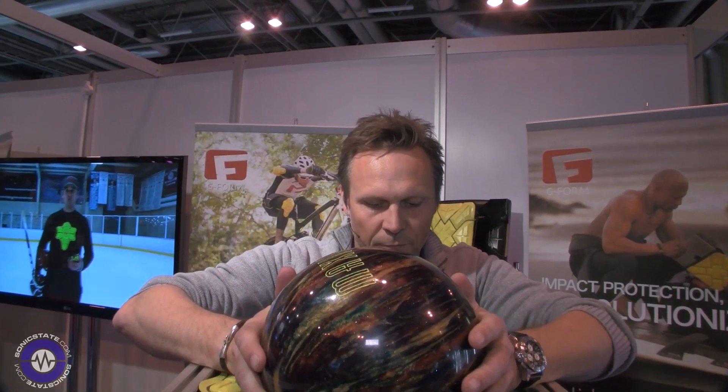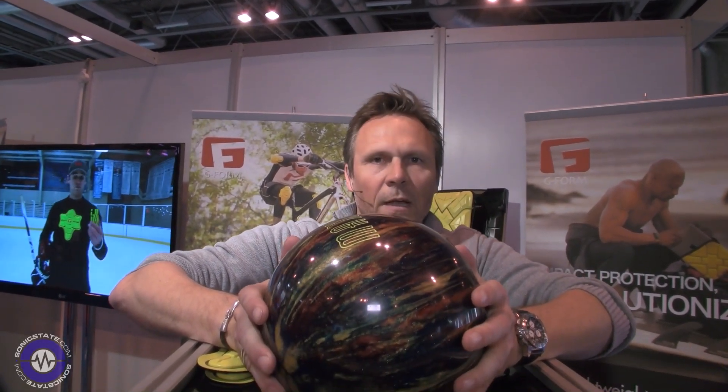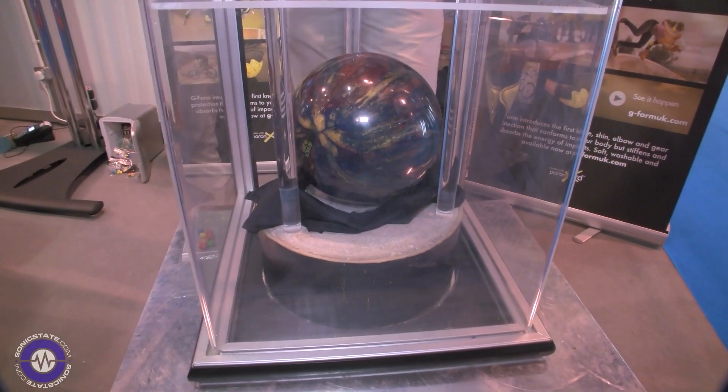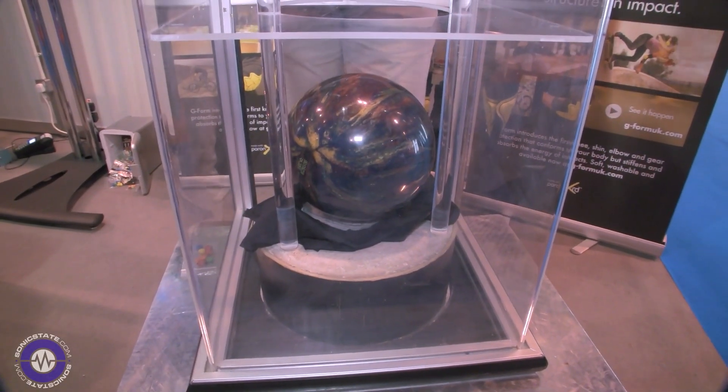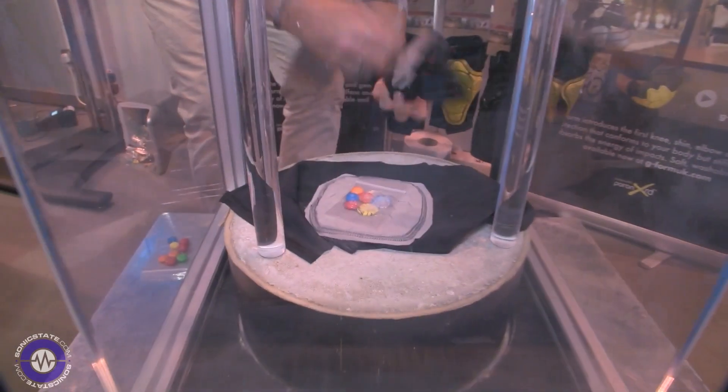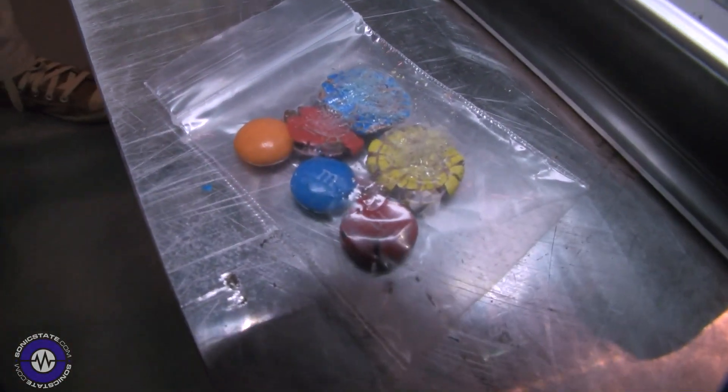You'll see how this protection actually bounces off — it hits and bounces off, there's no absorption of the energy. As you can see, the M&Ms don't fare too well — smashed to smithereens, in fact.